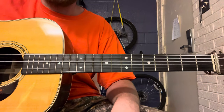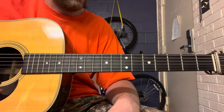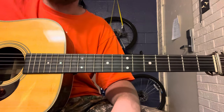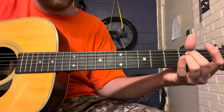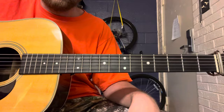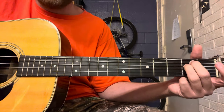Here we are with this up-close breakdown of the guitar intro to 'Highway Song' by Blackfoot — an iconic southern rock song. The first chord you can play is a standard E minor.